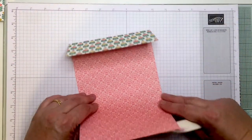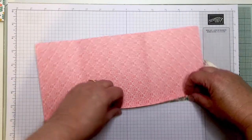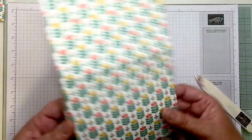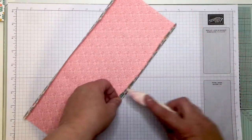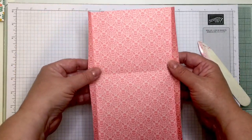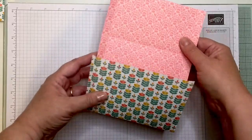I'm going to burnish the other score lines here as well, and on the other side too. Brilliant — so this part here will create my pocket and this will be my lid.